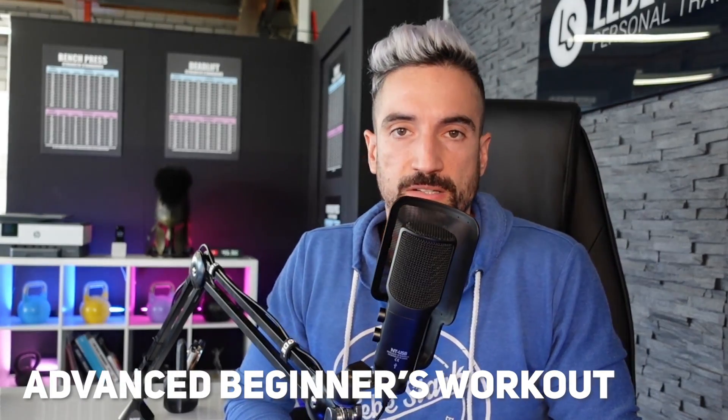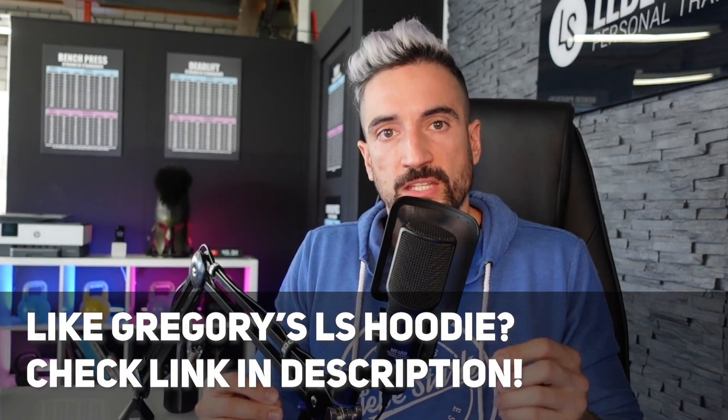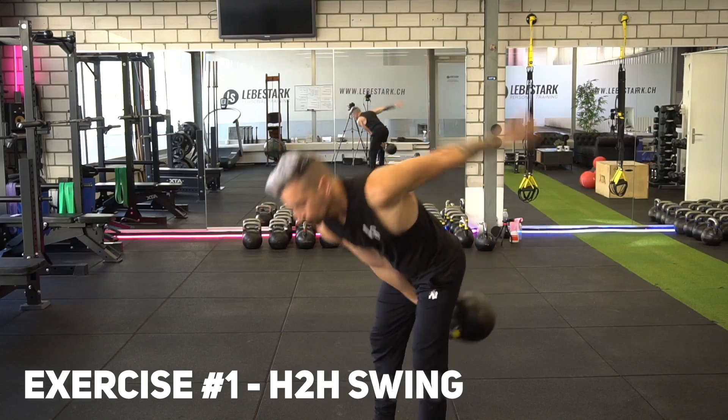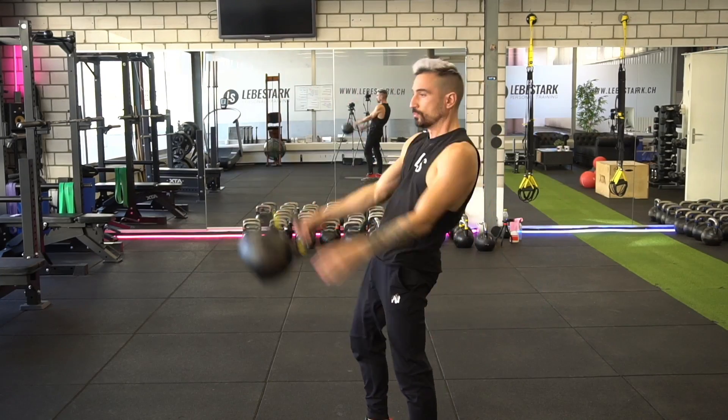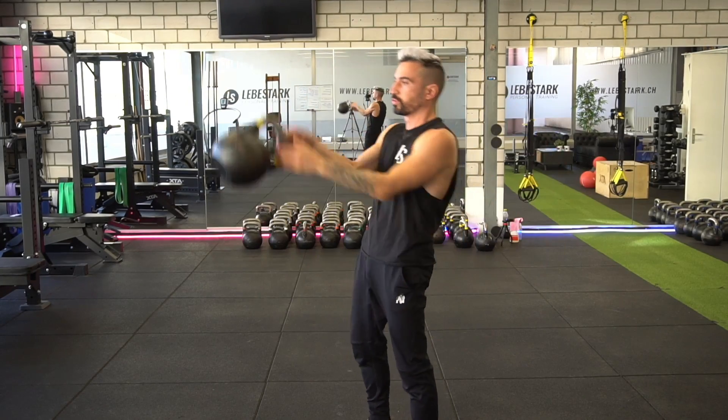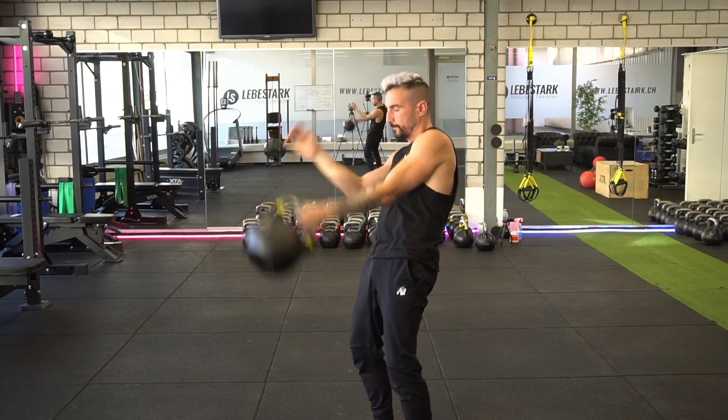Now here we get started with the advanced beginner's kettlebell workout. We do the same warm-up, which is crucial to mobilize the body first. The workout changes. The first exercise is the hand-to-hand swing. Place the kettlebell approximately half a meter in front of you, grab it by the handle, and pull it between your legs. Use your hips to thrust the kettlebell forward — think about thrusting it outward, not forward. When the kettlebell travels upwards, you switch grips: your other hand follows and takes over the kettlebell, then you let gravity do its thing. Wait until your arm reconnects with your body, then go back down into the backswing — the hinge is key here.